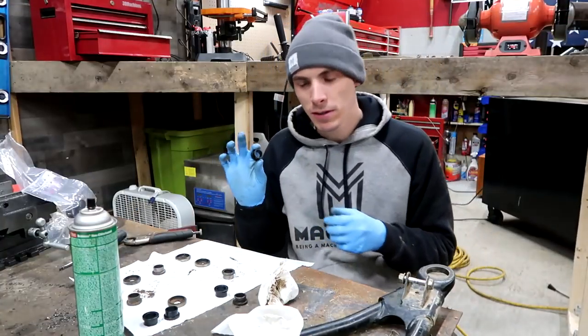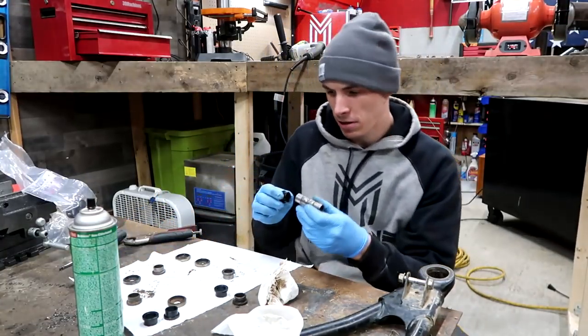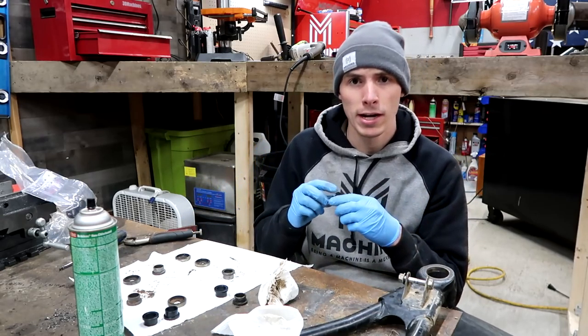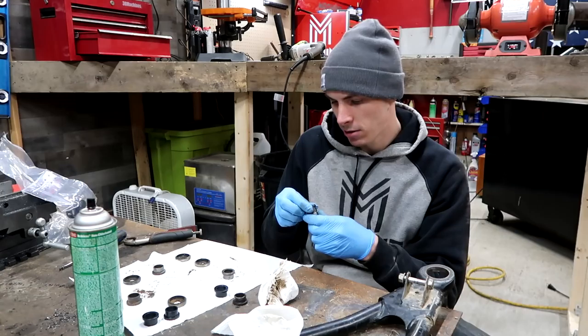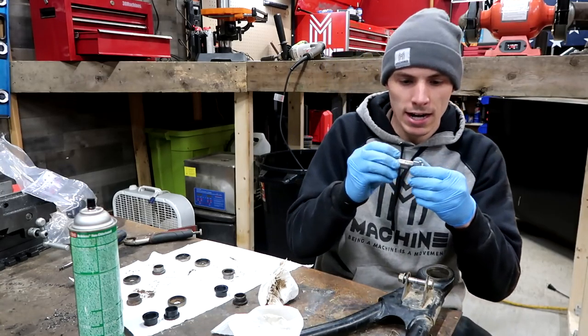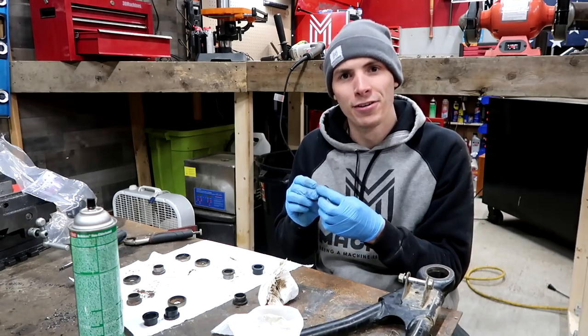These are made in the USA. I forget what they're made out of — I don't see anything listing the material, but supposedly these are self-lubricating. They're supposed to last longer than the steel ones. Yeah, I can see how they're self-lubricating — this just spins right on there. Phenomenal.